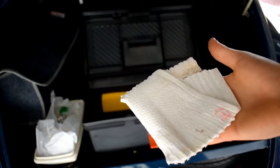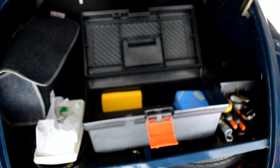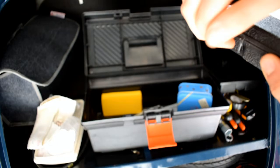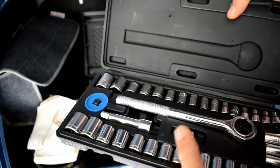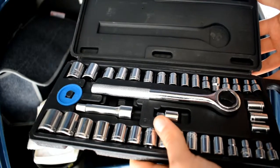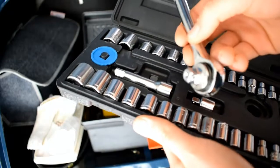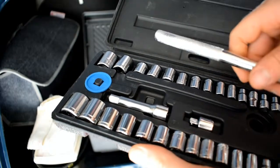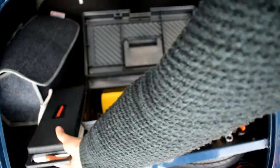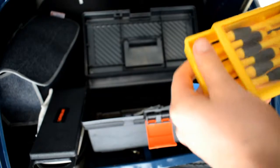A cloth is vital — you never know what you've got to wipe down or clean off. Always carry a cloth; a simple rag is just handy for various things. I've also got a socket set — you don't have to carry one, but if you want to make your life a lot easier you can purchase one of these for £10 on Amazon or various other online shopping sites. A simple socket set makes things a lot easier than trying to mess about with a big spanner.